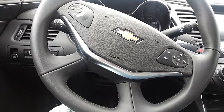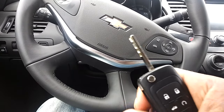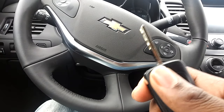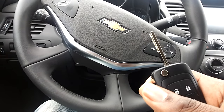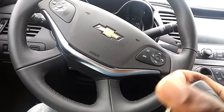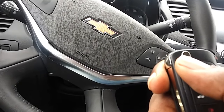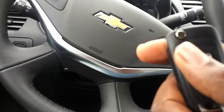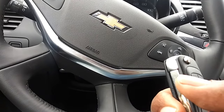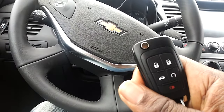If the key fob is dead, you also may not be able to get into your vehicle itself. In a lot of key fobs there's actually a key built into the fob — you may have to pry off a cover or something like that to get to it. On this one it's simple, it just pops out like that. So if the fob was dead and I needed to get into the vehicle, I would just use this key to get into the door itself.